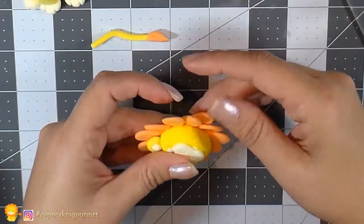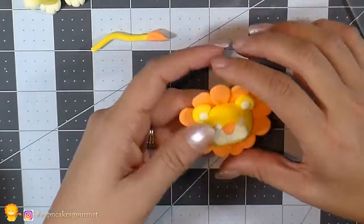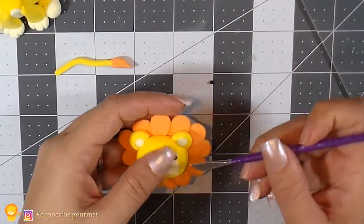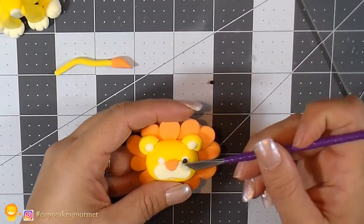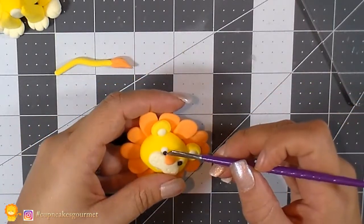Once we have petals all around, press the head on the table and place two little dots for the eyes. You can also let it dry and use a pen, paint, or acrylic paint for the eyes — as always.